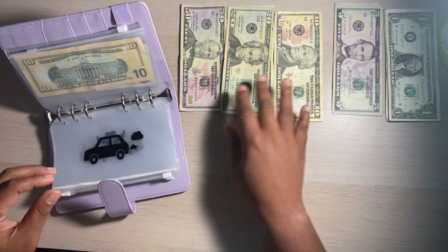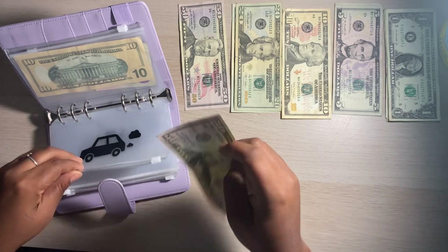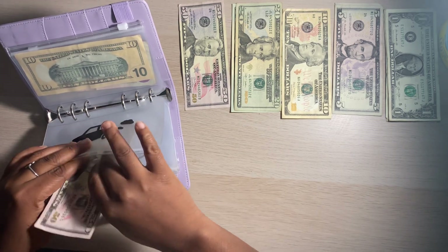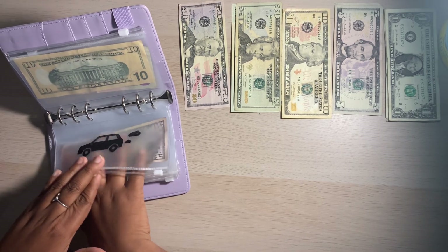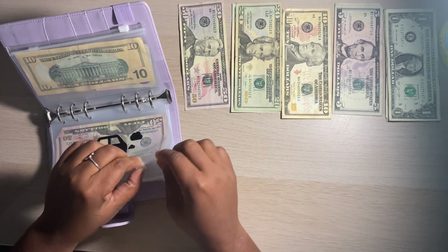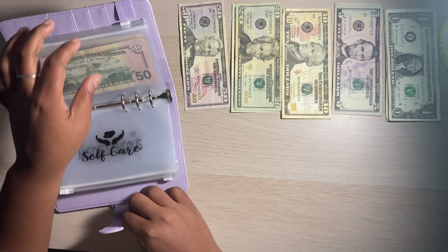My car — I do work from home, so I'm just going to stuff $50 for gas because I know eventually I will need to fill up even if I do work from home. When that time comes, I'll have my cash ready. So that's my car.